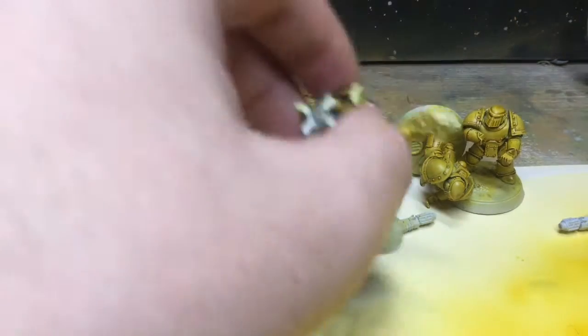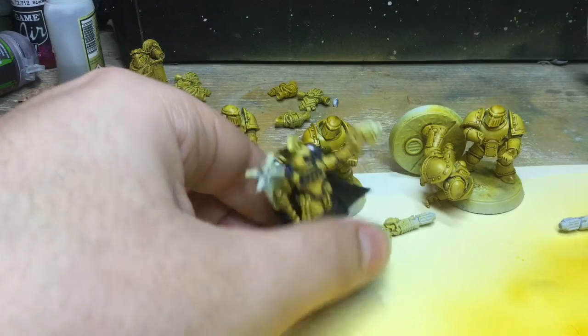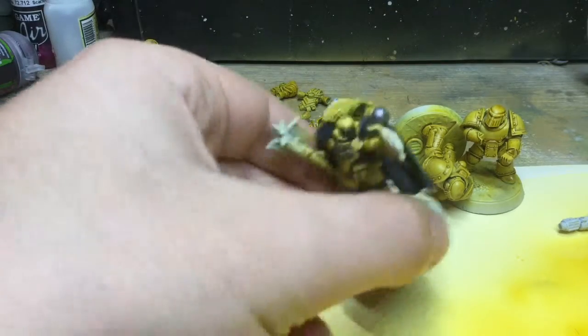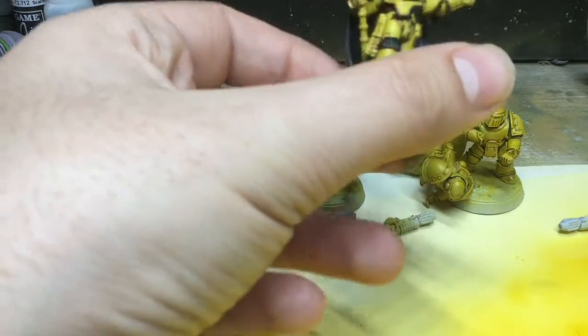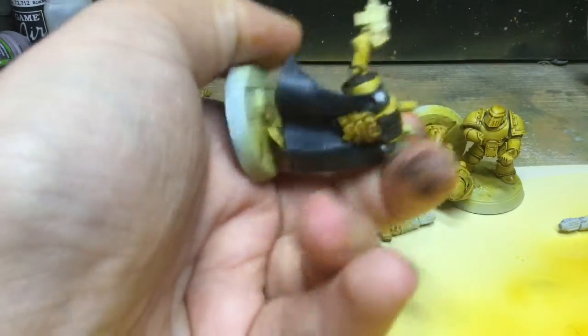I also assembled my Chaplain, who's just the Chaplain from The Betrayal of Calth, except I've switched him over to have a bolt pistol rather than a plasma pistol. With him I've painted him, done his yellow, and I've just started doing the other colours — the grey-black on his shoulder pads, his cape, and started doing a backpack.